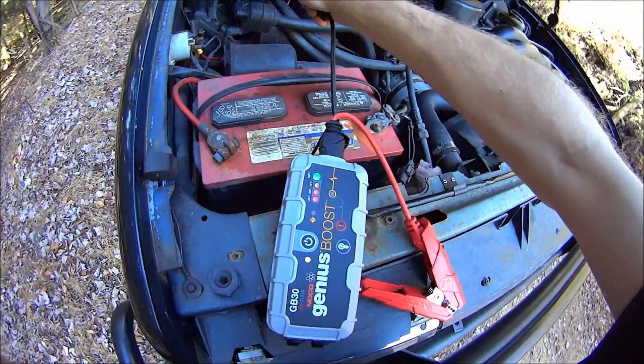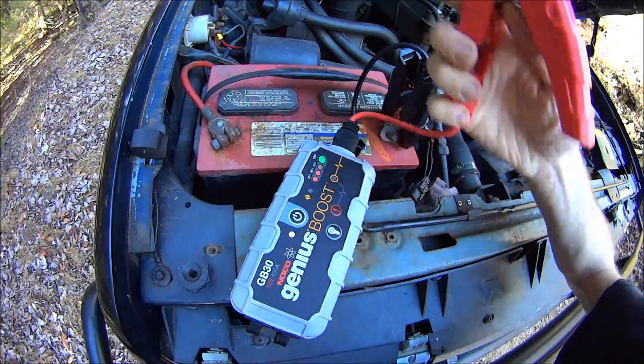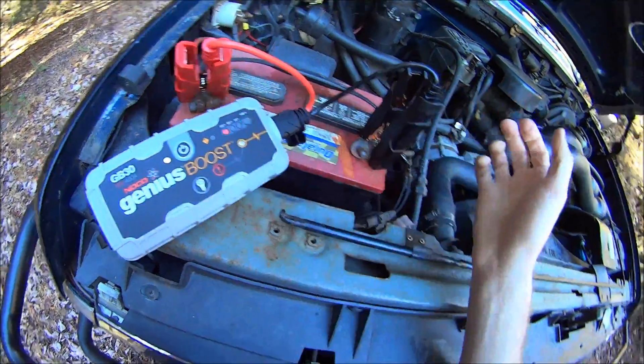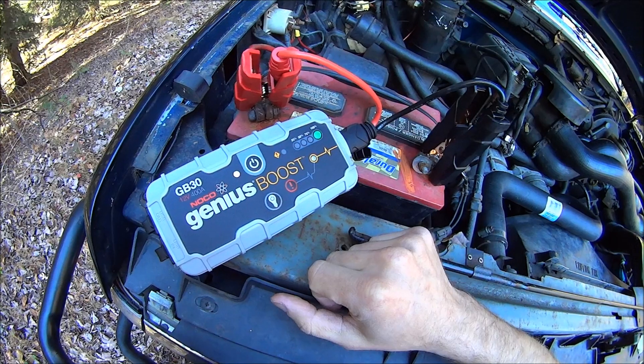I'm going to hook it up correctly, just to show you that the warning light doesn't come on. And when it's hooked up correctly, the white light comes on — it tells you that it's ready to go.